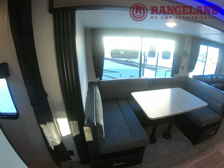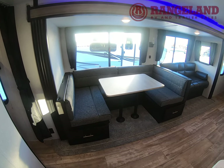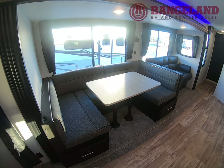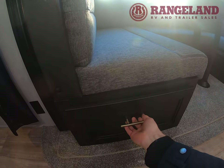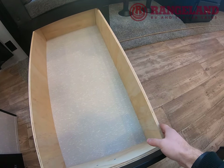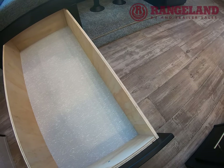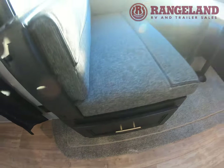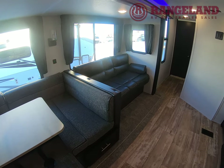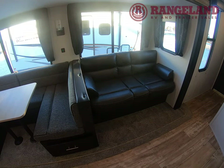Coming around to the super slide you have a full U-shaped dinette — about seven feet long — which is great as an additional sleeping area if you have more adults. That folds down to a nice sleeping area. You also have full extension drawers; they're massive and each side does that. Plywood 5/8 tongue and groove is your floor, and then you have a couch that does fold down into a sleeping area, though it is a bit shorter since they're giving you the massive U-shape.